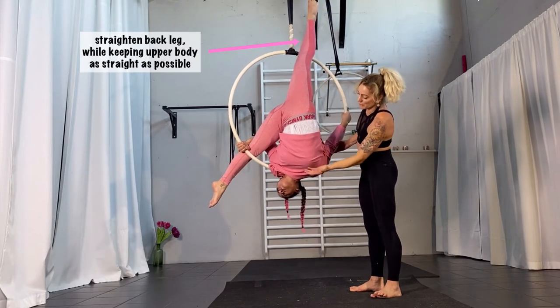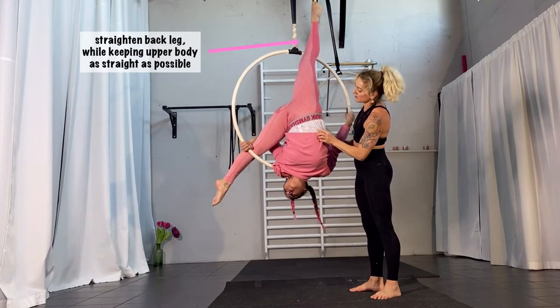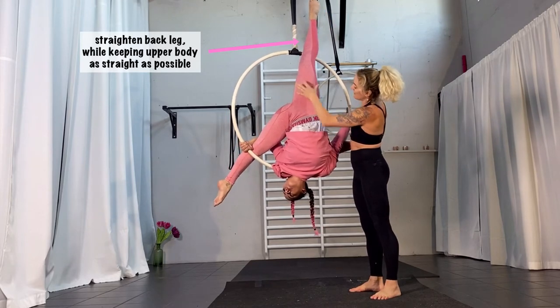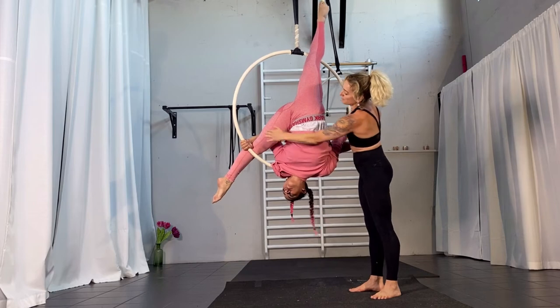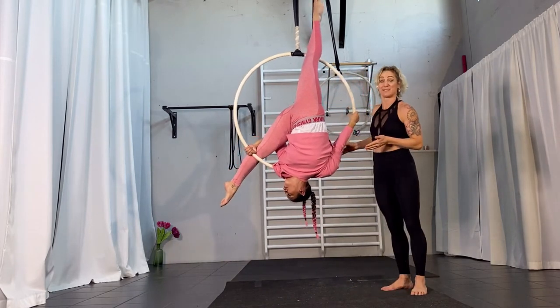So your upper chest is kind of turning towards the outside. Your leg is pointed as much as you can — don't push your chest through too much. Stay straight there and work your leg back. And you point your leg there as much down as you can. This is the position. This is the split.